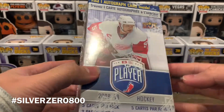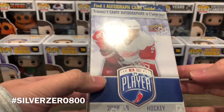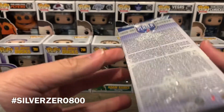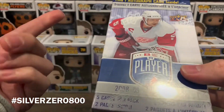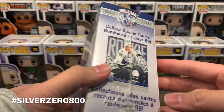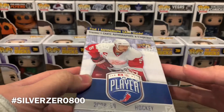Because right now if you try to pick up blaster boxes of anything, the chances of hitting an autograph are slim to none, whereas in this you definitely get one. I really love this product. This is my second box of this stuff — the first one I opened back in January, so if you missed that one, definitely go check it out. It's a lot of fun.